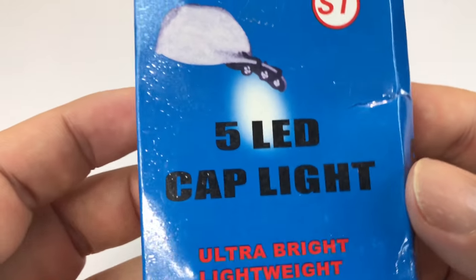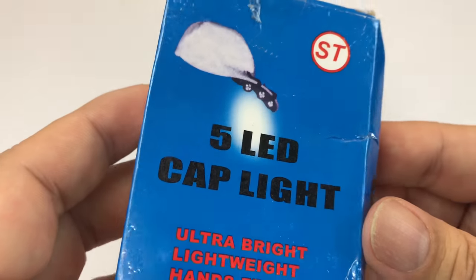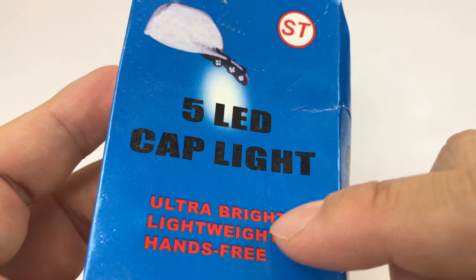What's up guys, Peter Von Panda here. You know I like headlamps, but I picked this up — I've never had one before. It's a 5 LED cap light, ultra bright.